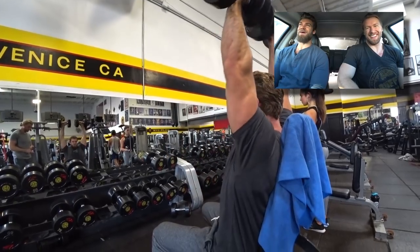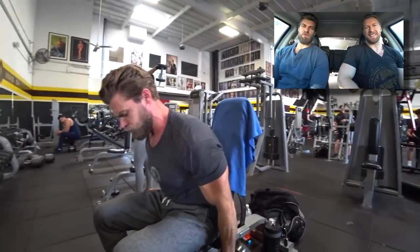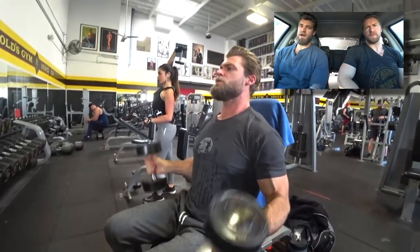For some reason, he just loved drop sets. I don't know why, but they are good — don't get me wrong. It's just kind of pushing your muscle past that fatigue point, which is really great. So if you haven't done them, you should try them out. They work.